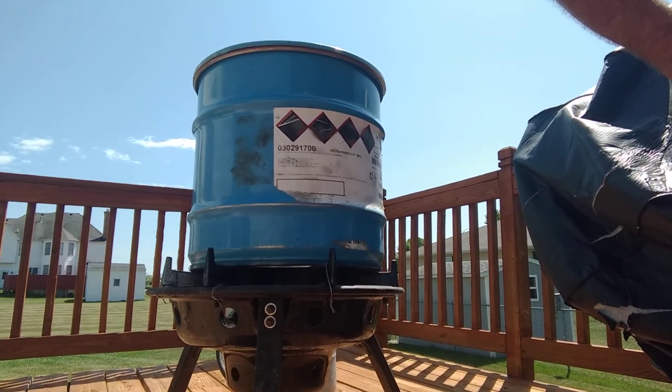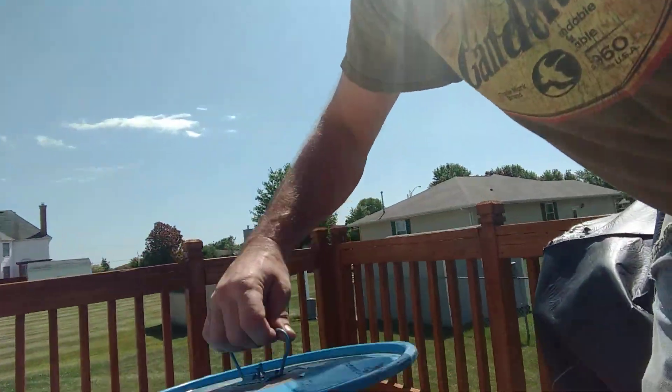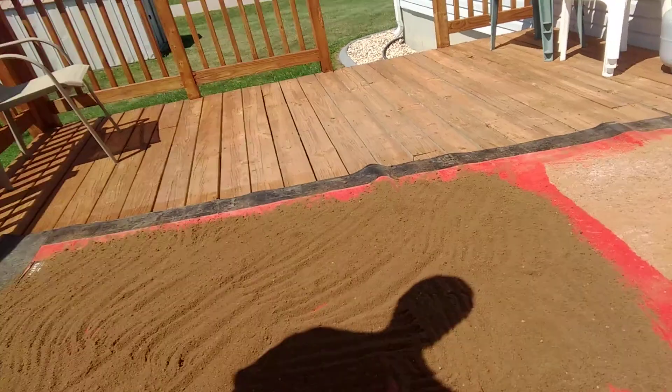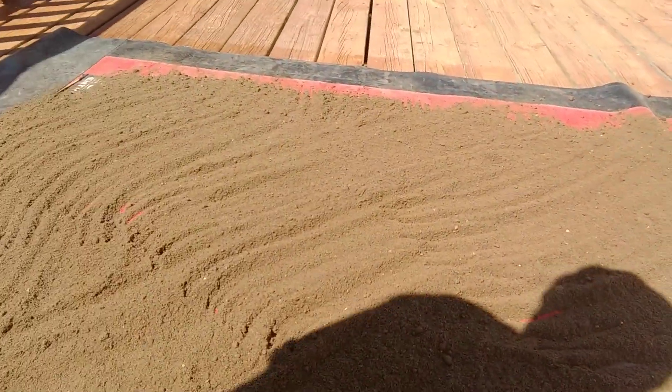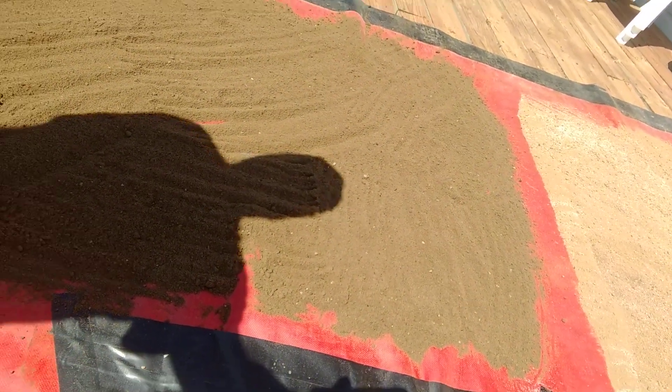And then once it gets heated up to where you can see moisture around the edges — not quite yet — I put the ring on the lid and then I roll it across the deck here to get it all mixed up real good. And then I pour it back out onto this tarp and there it is with the wax all mixed in, and let it cool down a little bit before I bucket it back up.